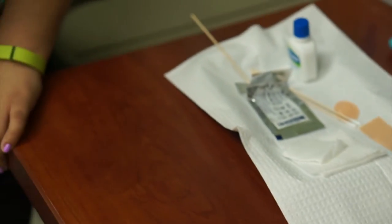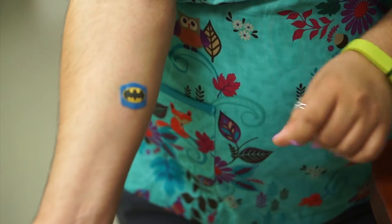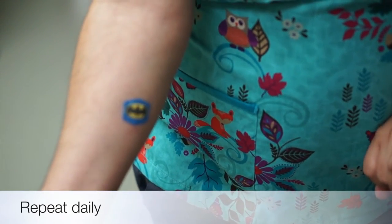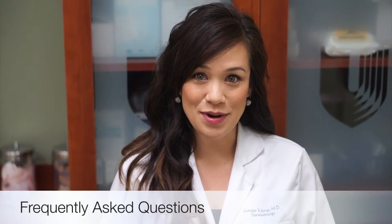Keep this band-aid on and keep it dry until your next dressing change. Repeat this process every day until the wound is healed or the stitches are removed. Now let's talk about some frequently asked questions.